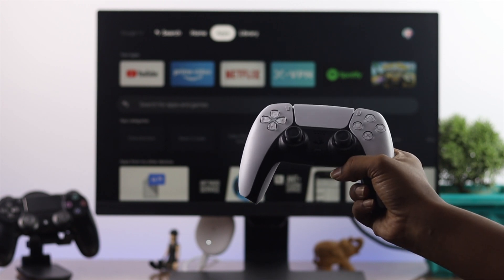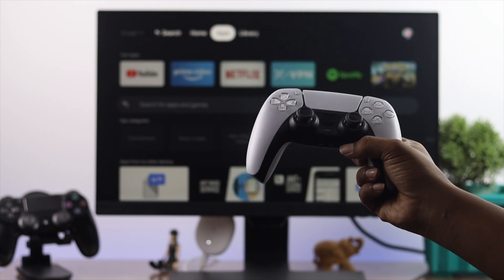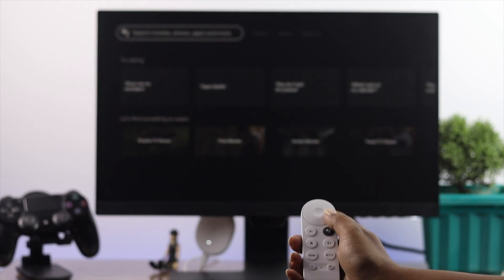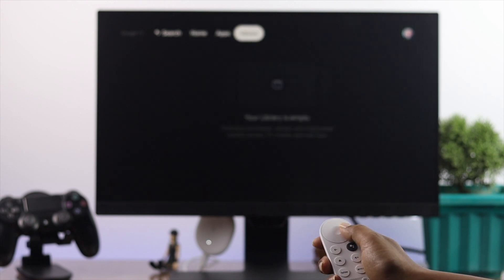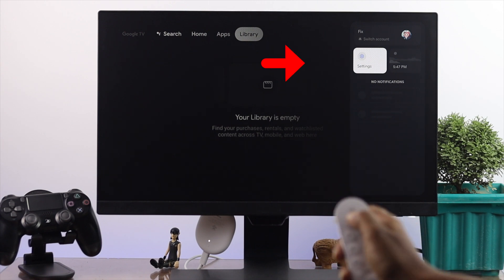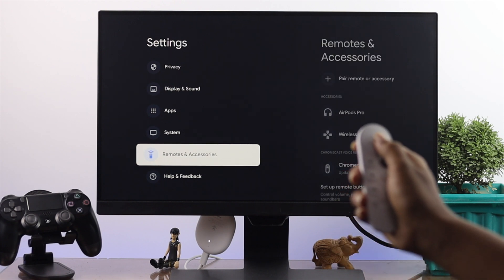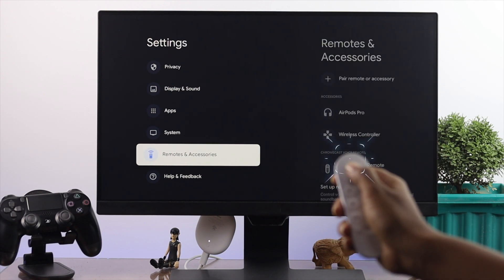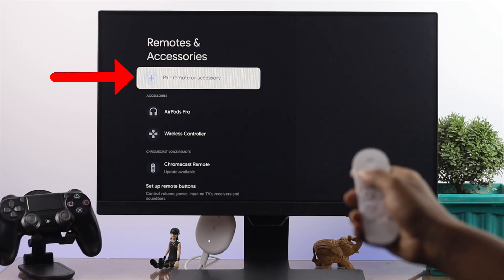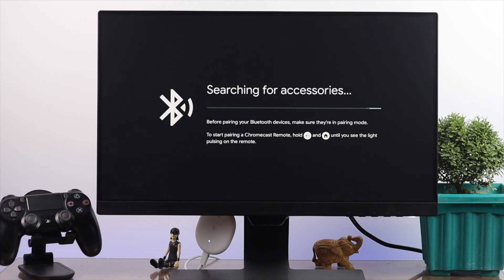Now let's go ahead and do the process. First, you have to connect it with your Google Chromecast. Go ahead and use your remote controller and simply go to your settings. Use the side button to navigate, go to your profile first, then go to settings and tap the middle button to open it. Simply scroll down and open up Remote and Accessories — tap the middle button to open it. Here you have to pair a remote or accessories, so go ahead and press the middle button one more time, and it's going to search for accessories.